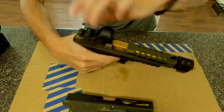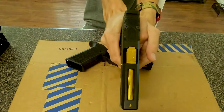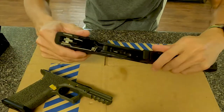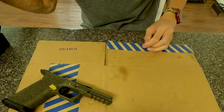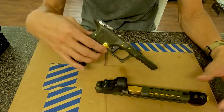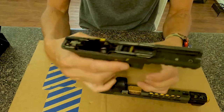They both feel really good. When you pull the trigger, of course, that is different. So we have the Apex trigger — competition trigger, flat face. Nothing too fancy about it, just the design.